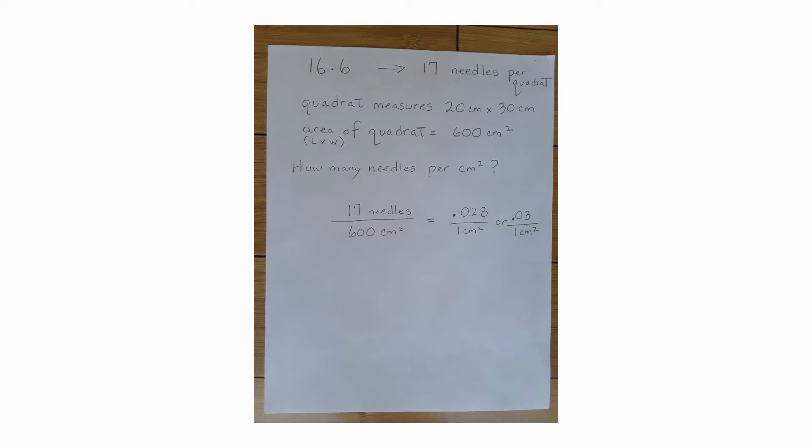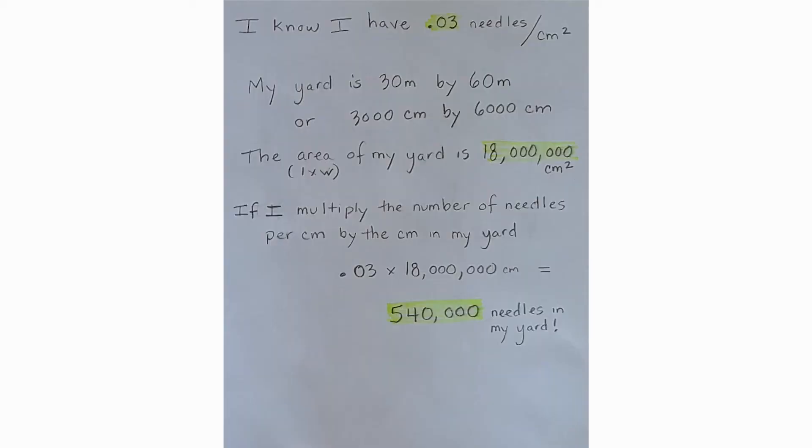But how many needles do I have in one centimeter? All I need to do is take the 17 needles and divide by 600 centimeters squared, and I get 0.028, or rounded to 0.03 needles per centimeter squared. Now that I know I have 0.03 needles in one centimeter squared, I need to figure out how big my yard is. I measured it at 30 meters by 60 meters, which converts to 3,000 centimeters by 6,000 centimeters. Multiplying to get my area gives 18 million centimeters squared. Multiplying the needles per centimeter squared by the yard area, I end up with 540,000 needles in my yard.